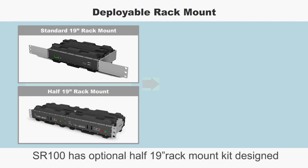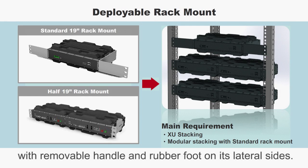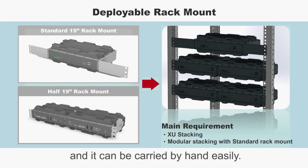SR100 has an optional half 19-inch rack mount kit, designed with removable handle and rubber foot on its lateral sides. The user can make it stand vertically and it can be carried by hand easily.